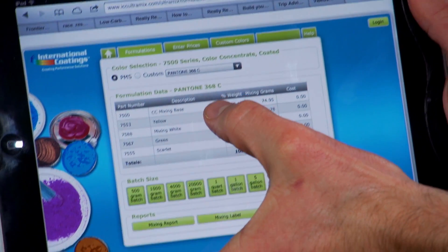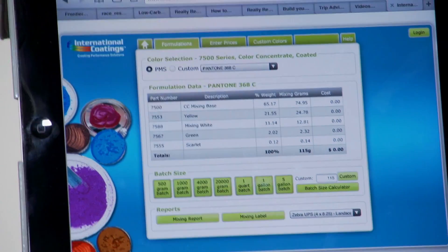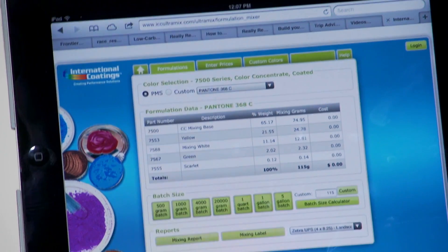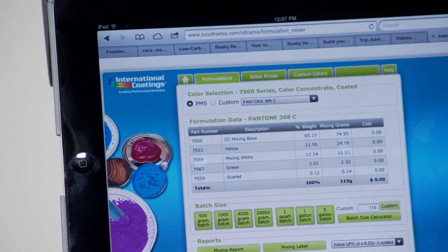Here's our formula: we have the color concentrate mixing base, yellow, mixing white, green, and scarlet. This particular formula does not have any of the fluorescent colors in it, which is why we actually get a little bit more of the standard color concentrates. Let's go to work and make that, and show you how that works on the gram scale.